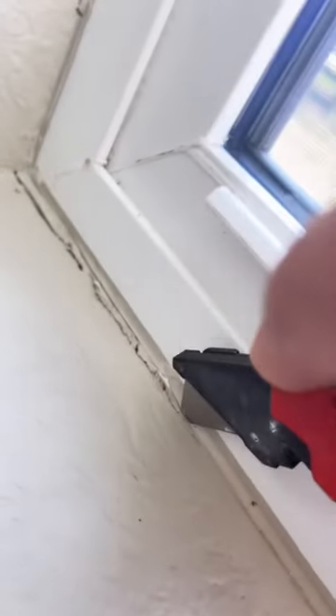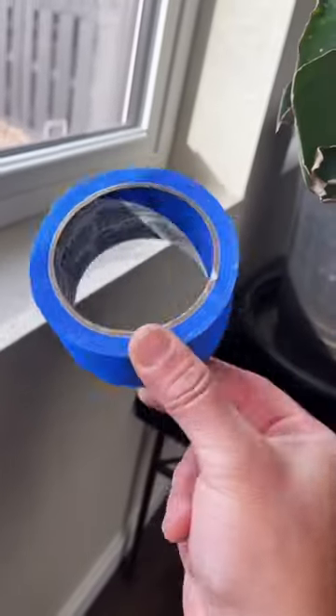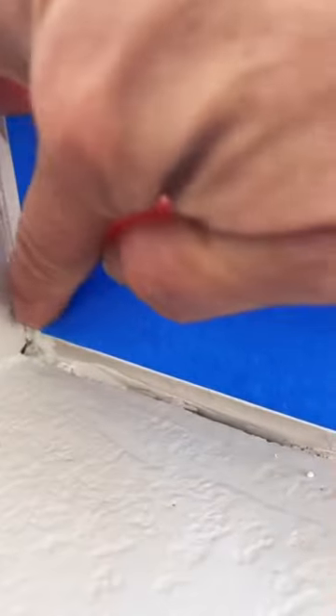What you want to do is get yourself a utility blade and you're going to want to remove the old caulking that was there before. Just be super careful — you don't want to cut yourself. This is going to allow the new caulking to adhere better and it's just going to look better overall. You could caulk over the old caulking but it's not going to last long and it's not going to look good.